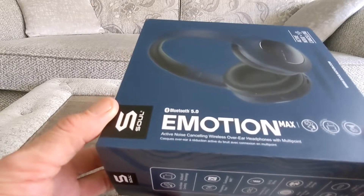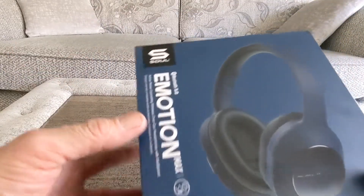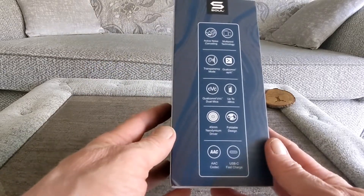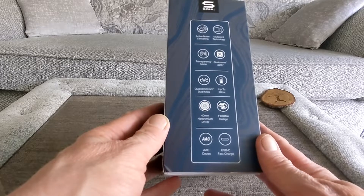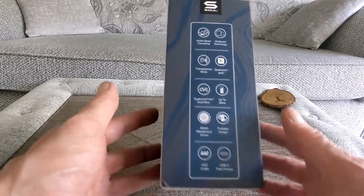So we have got active noise cancelling over-ear headphones and multi-point connection, which is excellent as it means you can connect more than one device. Bluetooth 5.0. On the side here you've got active noise cancelling, multi-point technology, transparency mode, Qualcomm aptX, CVC, up to 38 hours battery, 40mm drivers, foldable design, AAC codec, and USB fast charge.